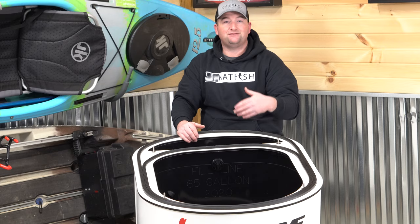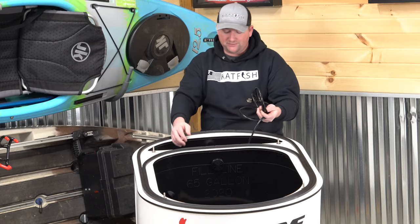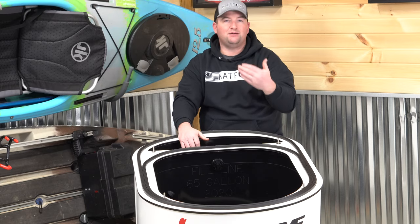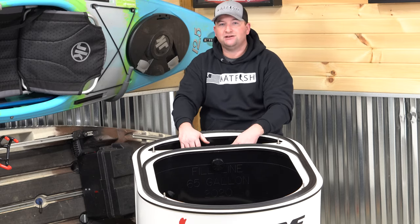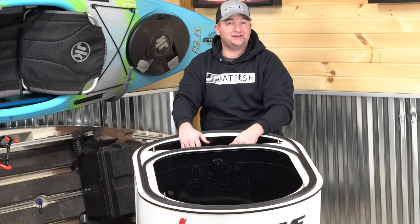For me, keeping bait for long periods of time is a must. So in this tank, I had them install three 12-volt pumps and then two 110 pumps that make it super easy for me to come home with my extra bait, plug it right into the wall, and keep those baits for many days until I go fishing again.